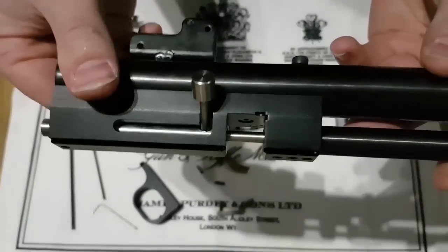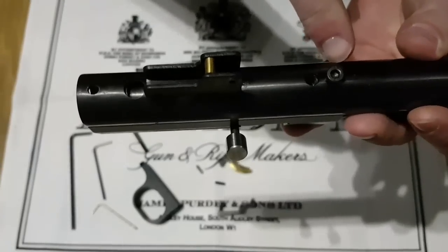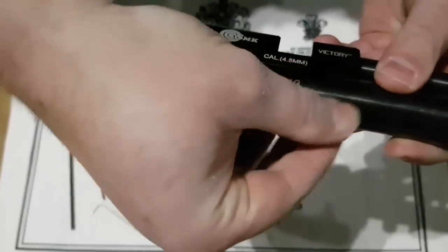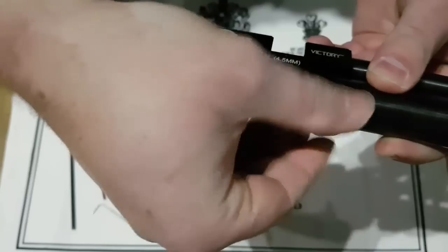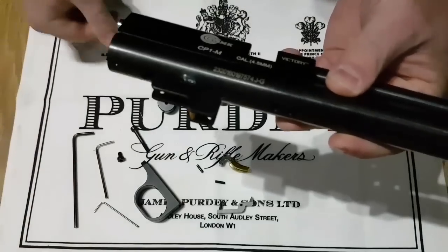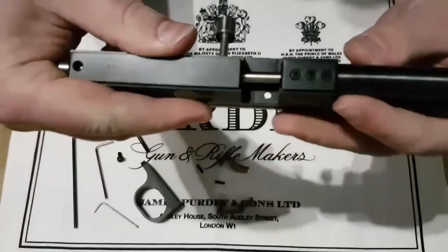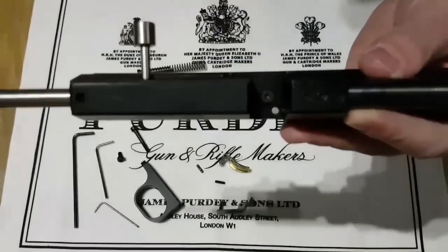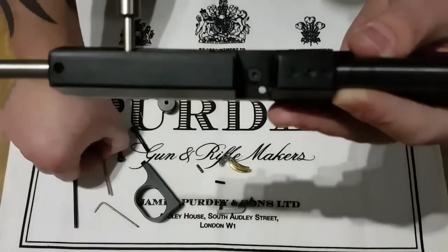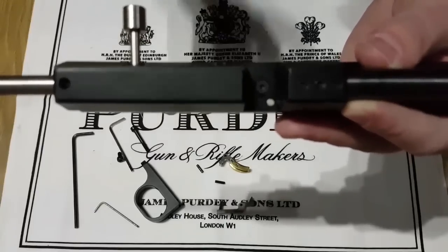Secondly, we need to remove this little screw here which holds the hammer. Then we need to just flick it over, move the bolt out of the way, and what we see is a small little screw there.